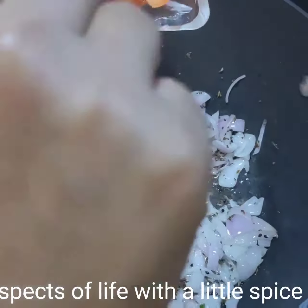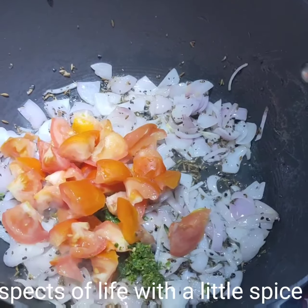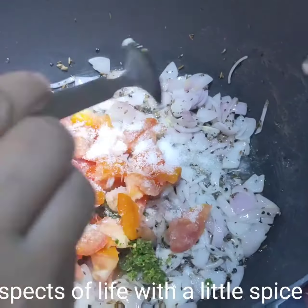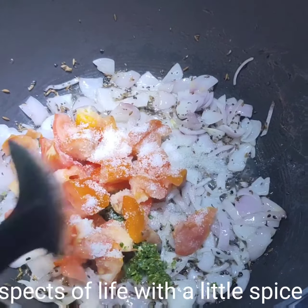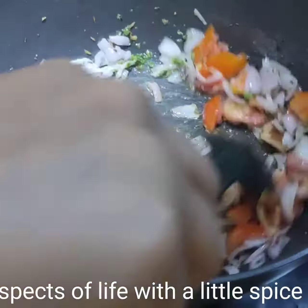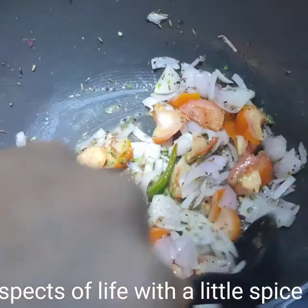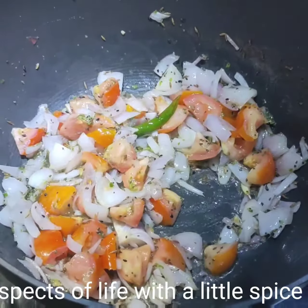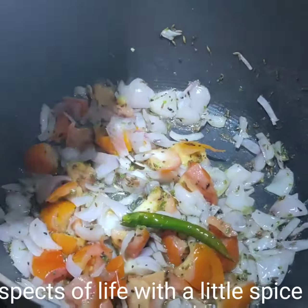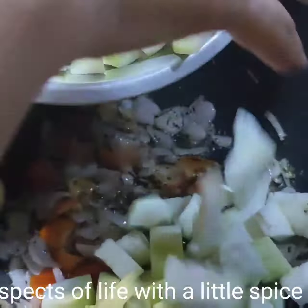Add two tomatoes and salt. Stir it for some time. Now after a minute or so, add the lawki.